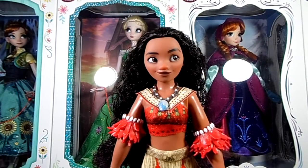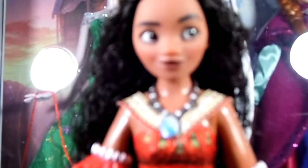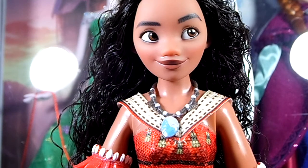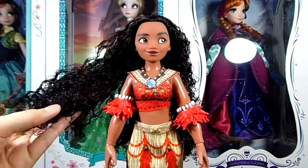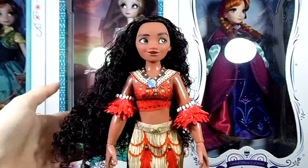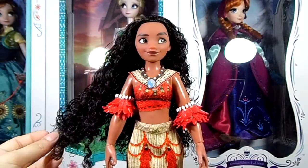Here we have the doll freshly out of her packaging. Let's take a closer look at her face, which I believe is the exact same as her classic doll — and honestly this is a very beautiful doll. I think she looks exactly like in the movie; she's just very accurate and beautiful, so I love her face. The hair is also the same as her classic doll: a very dark brown color styled in beach waves, and even though it has a lot of gel to keep the curls in, it feels very soft. I have no complaints with her hair — I think it's really nice.